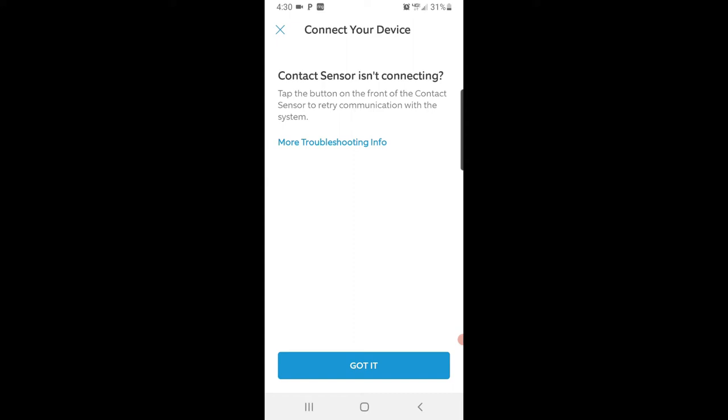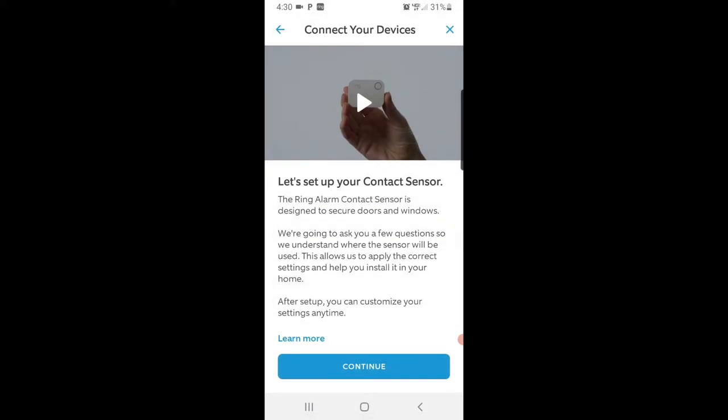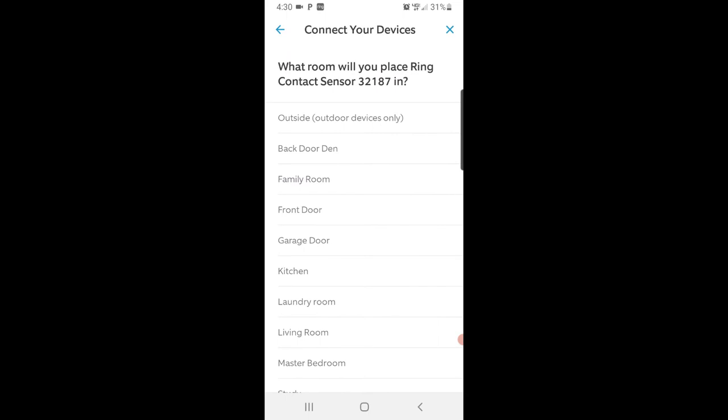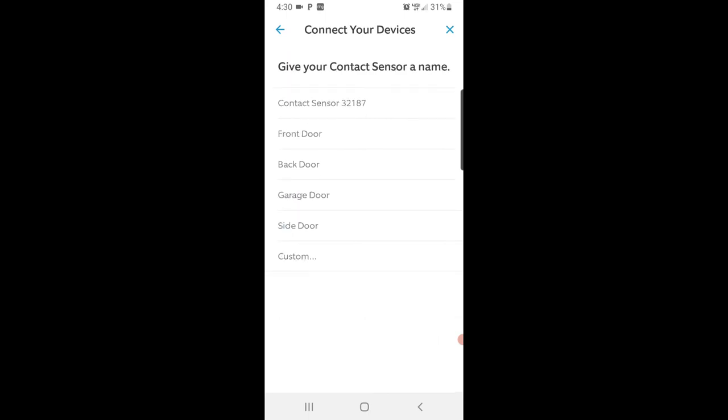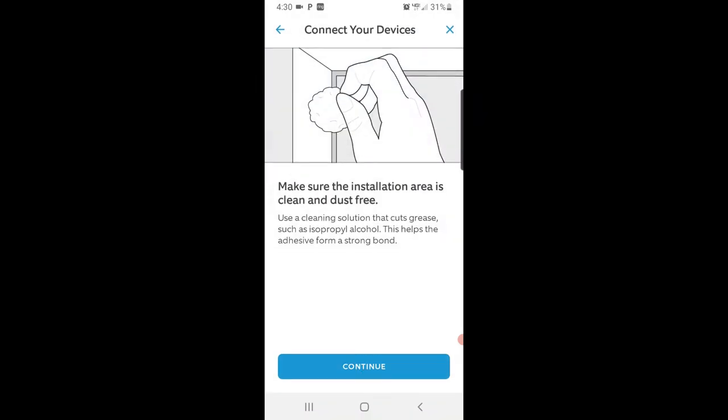If the contact sensor isn't connecting, press the button on the outside of the sensor and the light should start flashing. It'll then prepare, add, and configure the device, and chime when added. Tap 'Set it up,' press Continue. This is the front door, so we're going to call it 'front door.' Choose the side without the door hinges, clean it with isopropyl alcohol, and press Continue.